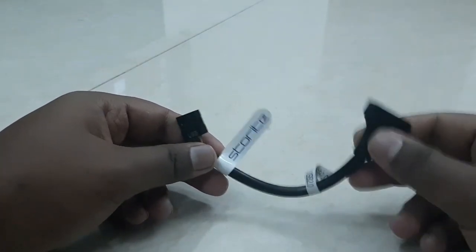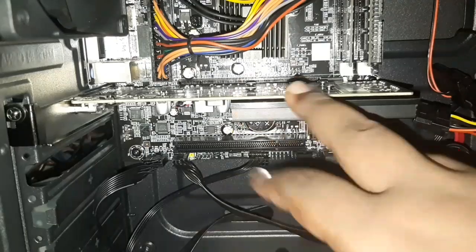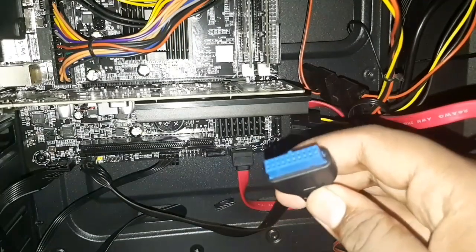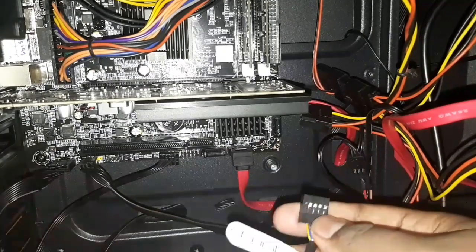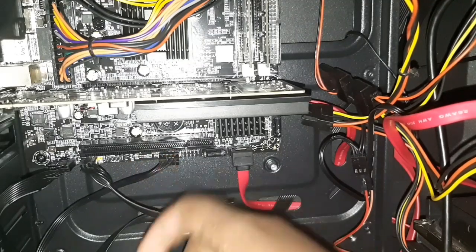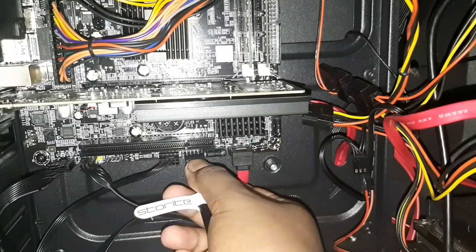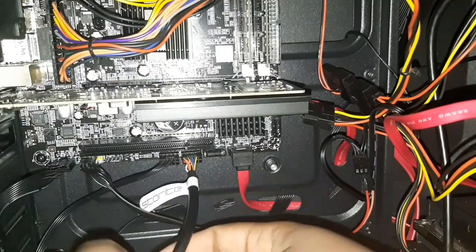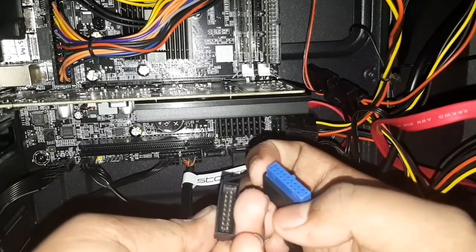Let's install it and check whether it works. You can see the motherboard and graphics card are installed in the PC — this is my gaming case. Here's the USB 3.0 front header for two ports, but I only have one. I'm plugging the adapter into the USB 2.0 header on the motherboard, applying some pressure, and then connecting the USB 3.0 female port to the male port on the case.